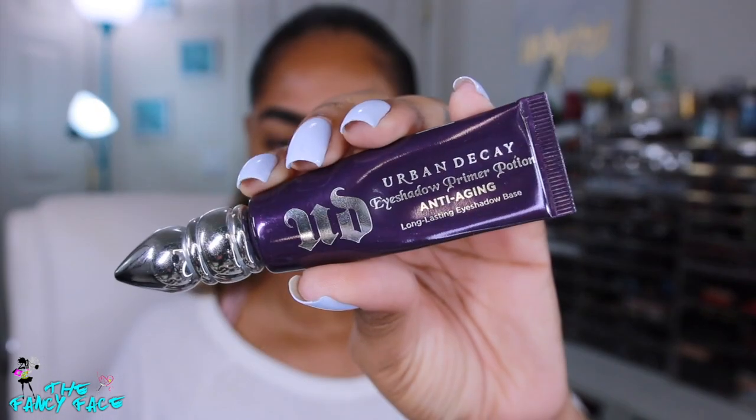Then I'll grab some eyeshadow primer — this is the Urban Decay anti-aging primer potion — and I'm popping that all over my lids to help seal in the oils and prevent creasing of the eyeshadows.